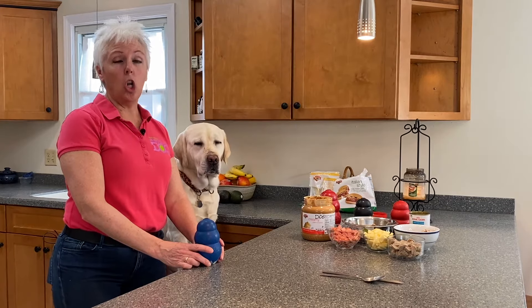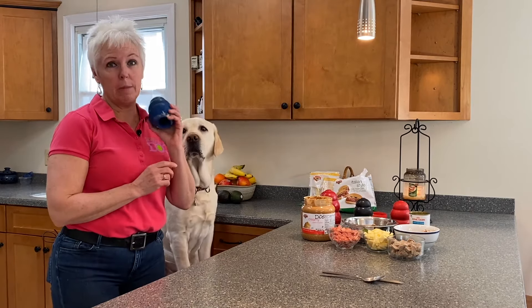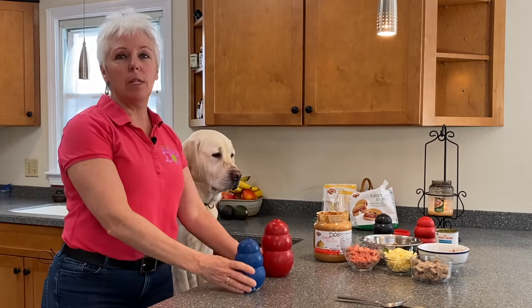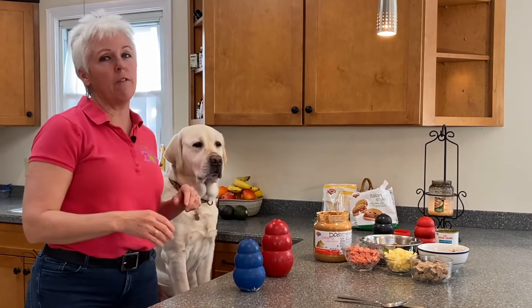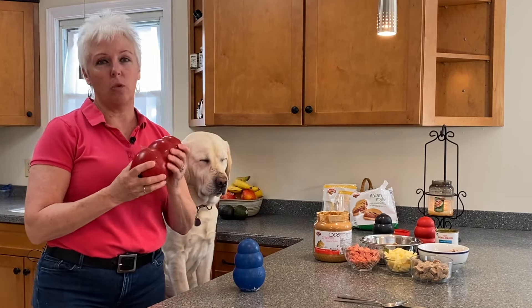This video today is all about how to use a Kong and avoiding the two biggest mistakes. Hey everybody, I'm Denise Mazzola, this is Gio, we are from Everything Dog, and today we are talking Kongs. So let's get into it.